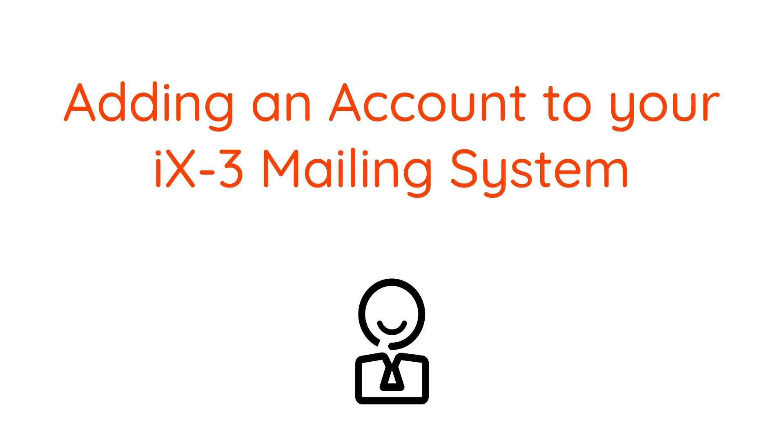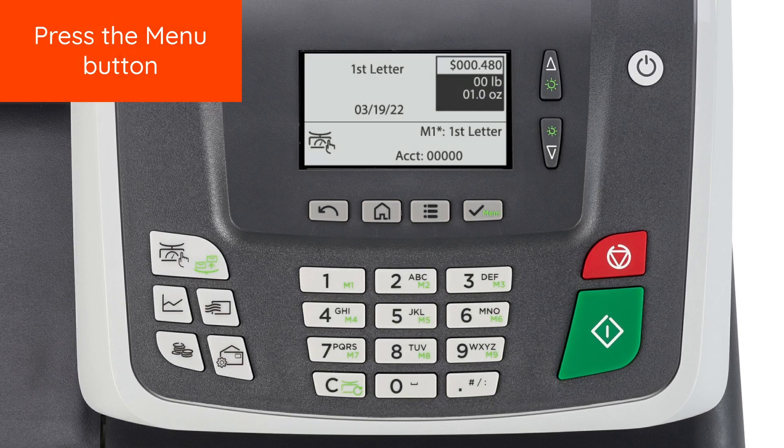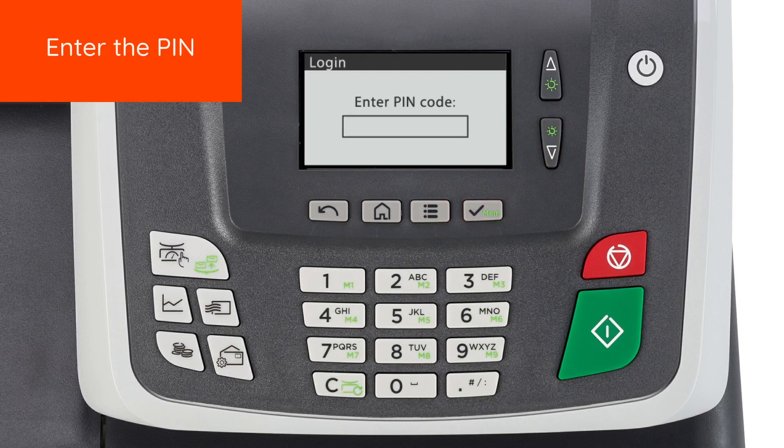Adding an account to your iX3 mailing system. To start, press the Menu button. Select Account Management. Enter the Supervisor PIN code.